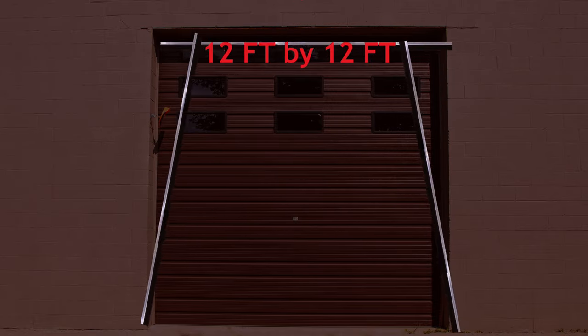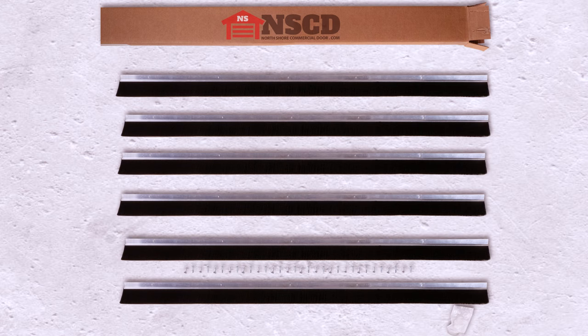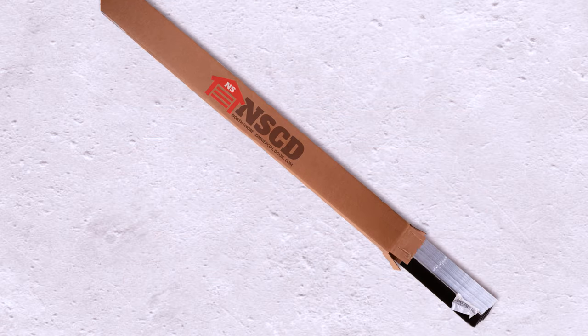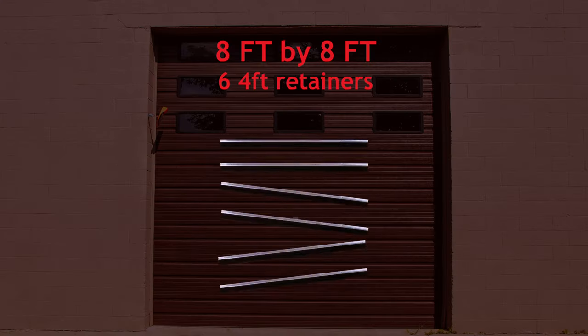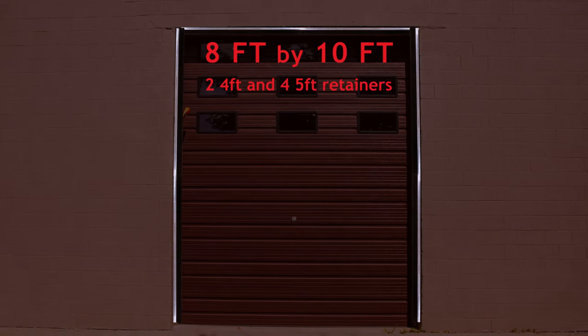Large section lengths are also available in 12 feet by 12 feet and 12 feet by 14 feet. We also offer those same sizes trimmed to a more manageable 4 and 5 foot sections to save you on shipping. Our cut-down 8 foot by 8 foot kit is 6 four-foot retainer segments, and the 8 foot by 10 foot kit is 2 four-foot and 4 five-foot segments.